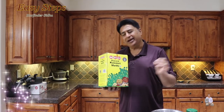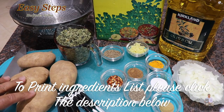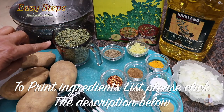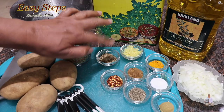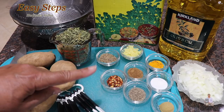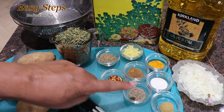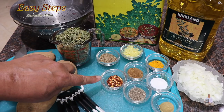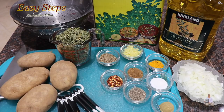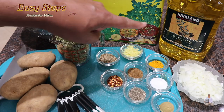Without wasting time, let's get started. The ingredients we need: aloo — potatoes, four of them; dry kasuri methi fenugreek leaves, one cup; cumin seed jeera, two teaspoons; ginger, two teaspoons. All of the spices will be one teaspoon each: turmeric powder, salt, coriander powder, black pepper, garam masala, red chili flakes — strictly optional. You can also add green chili, one small onion, and olive oil for the tarka.